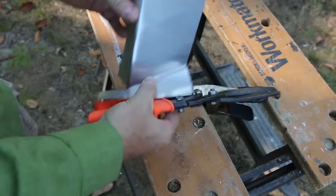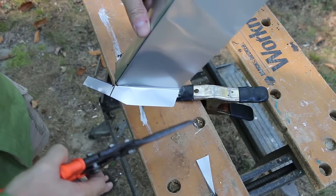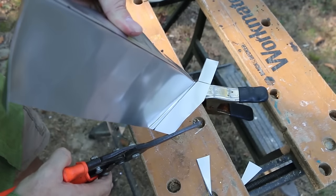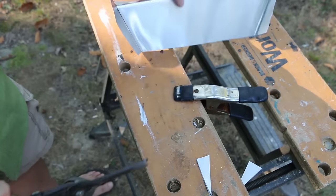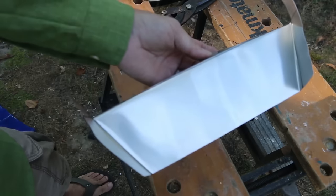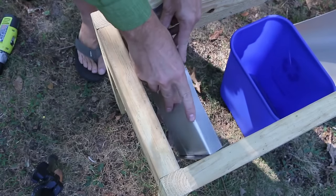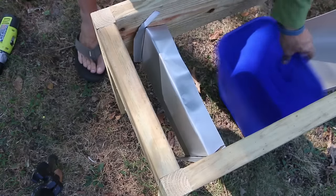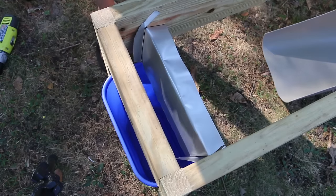Before we install it, I'm going to trim this down a little bit and cut that corner off — mainly for safety purposes. Keep in mind, these flashing scraps can go in with your aluminum cans for recycling. So let's install the chute — we'll make another one for the other side as well. The chute is going to fit in like this. Our folded-back piece is going to sit on top of our 2x2, and the chute sides are going to direct our soldier fly larvae crawling out to slide down into our collection bin.